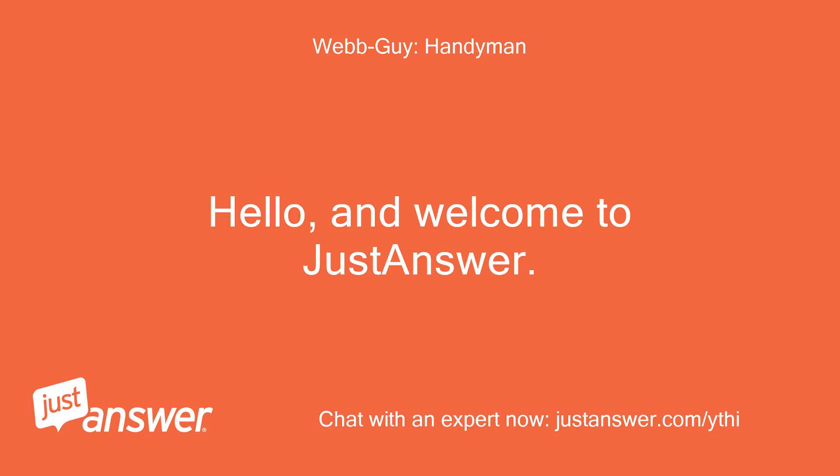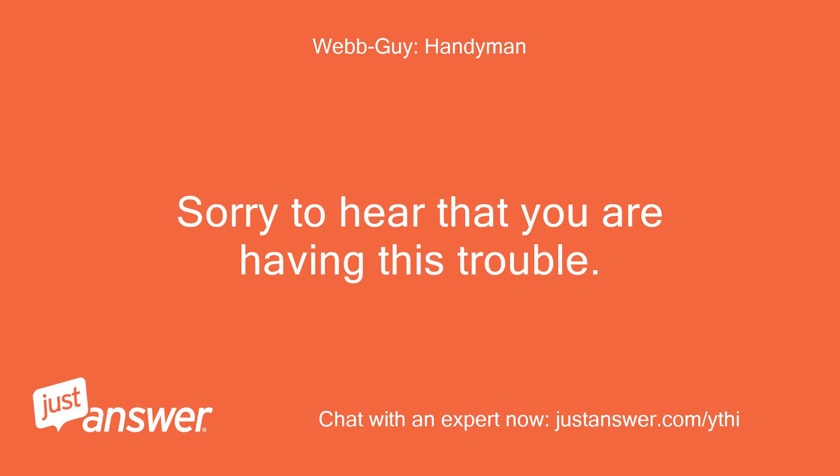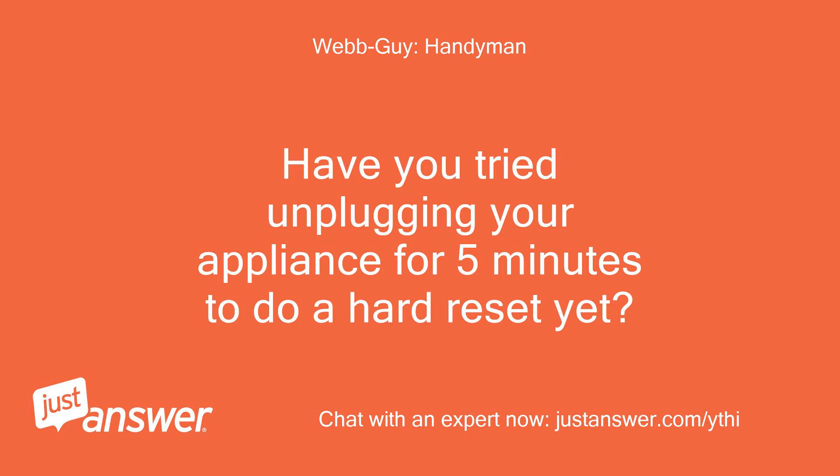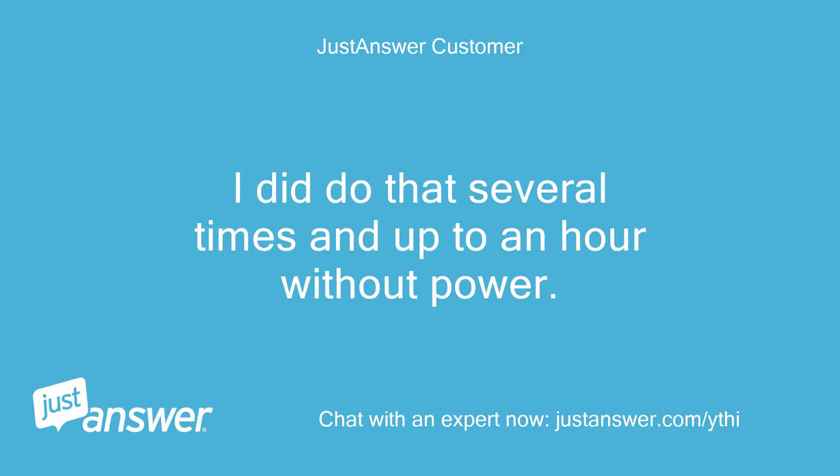Hello and welcome to Just Answer. My name is [name], and I will be the one to assist you. Sorry to hear that you are having this trouble. Have you tried unplugging your appliance for 5 minutes to do a hard reset? If unplugging is not easy, turning off the breaker for 5 minutes does the same thing. I did do that several times and up to an hour without power.